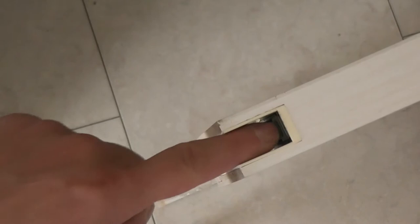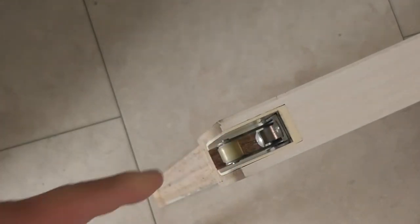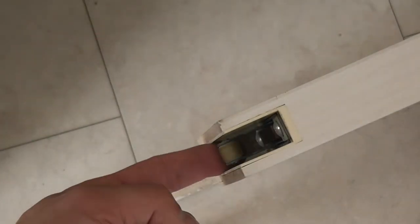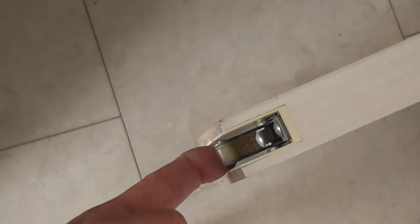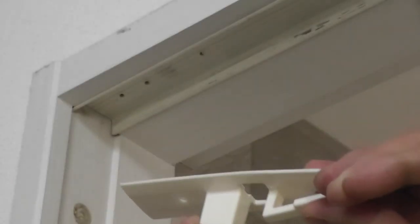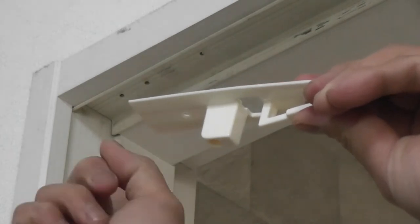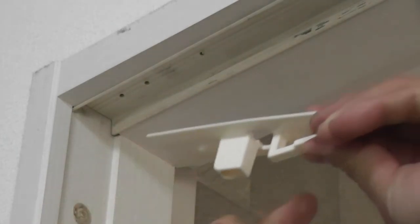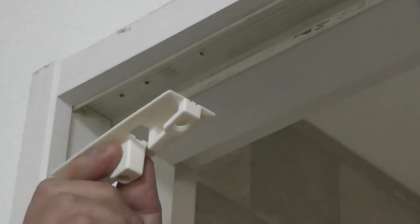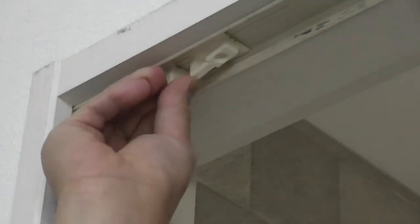Do you see this roller? It's positioned wrong — make sure that it's positioned right. This is wrong. Pulling it downward is the right position. This is the right way to place it. Notice the square that is facing that way, and this little piece is facing away.